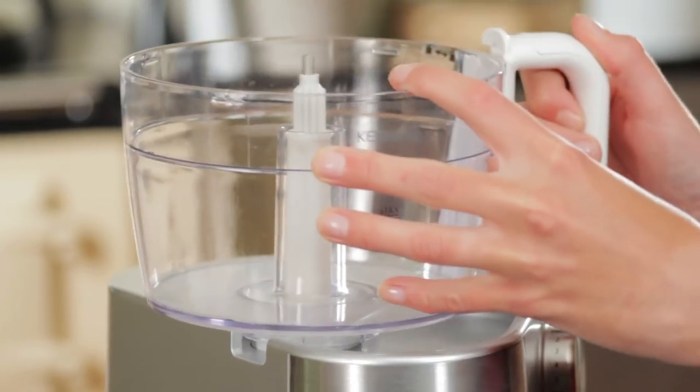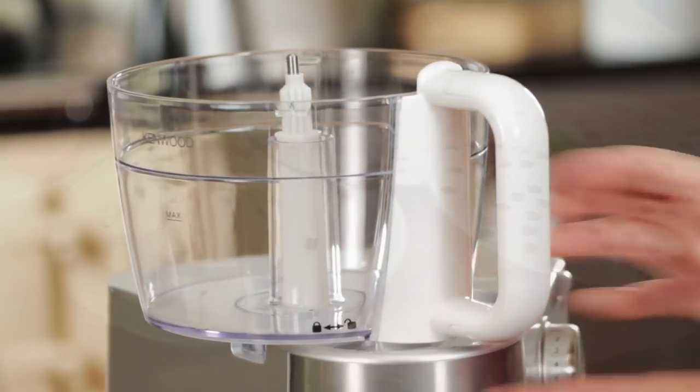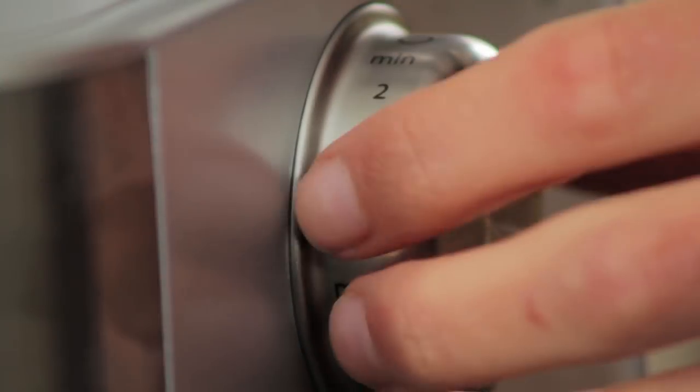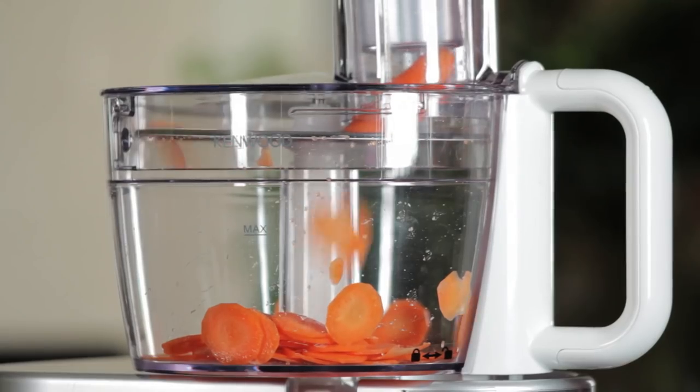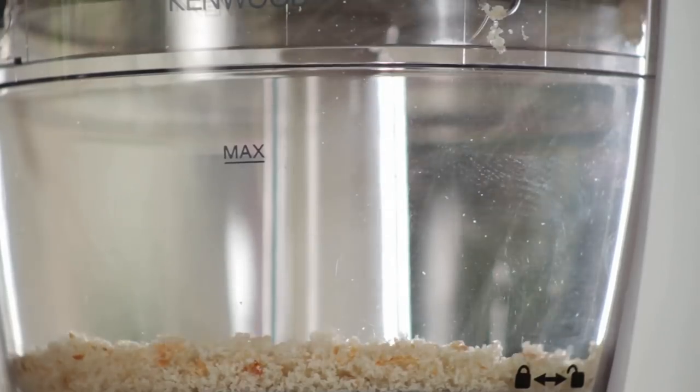Simply locate and lock the processor attachment and select from one of the three blades: coarse blade for thick slicing, fine slicing, or even breadcrumbs.